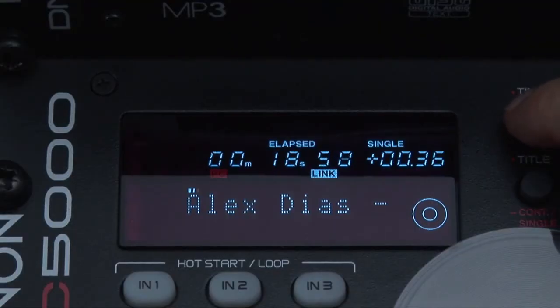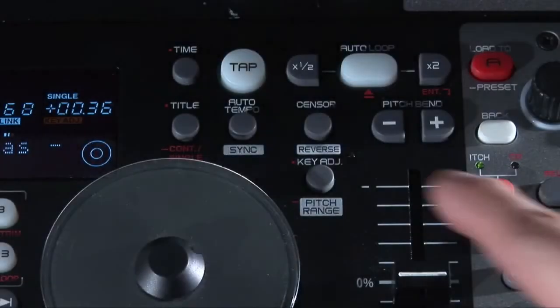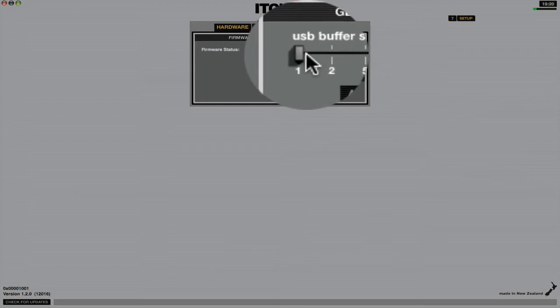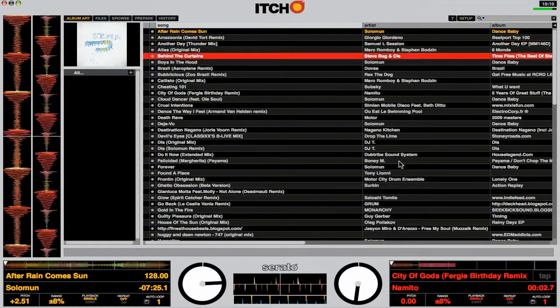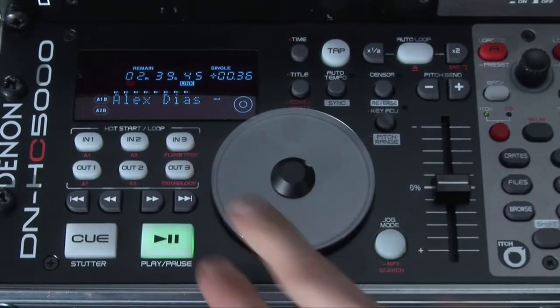The controller gives you a full readout of timing and track info with control over key adjust and pitch ranges. Serato's software is known for its very low latency response and its new itch offering has really tight performance. It's extremely easy and quick to navigate from tracks, cue, mix and cut them up with minimal delay.